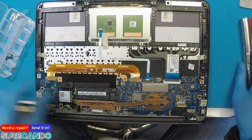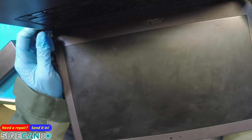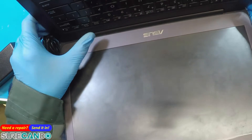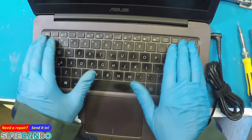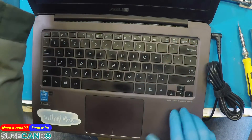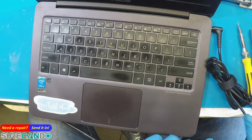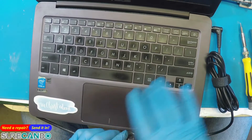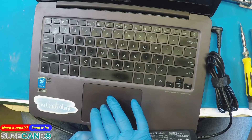The issue is it can't deliver the amps — that's the problem with the other charger. Now it's charging the battery. We're gonna leave it at that. Thanks for watching, see you in the next one.